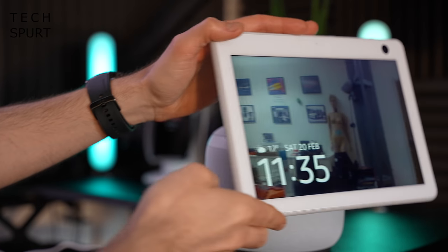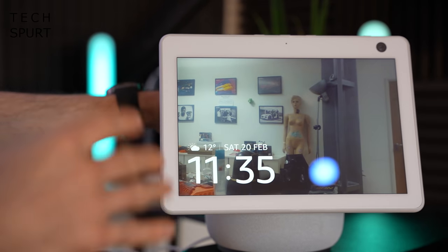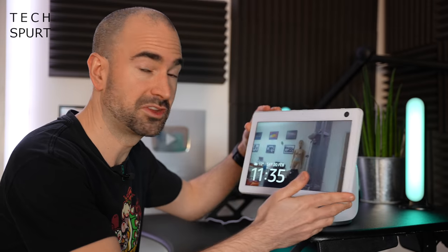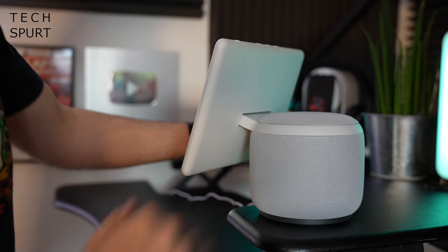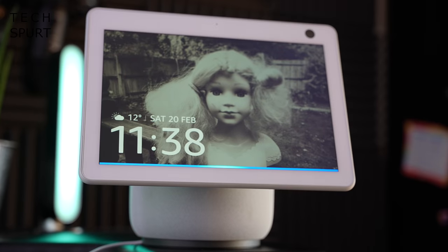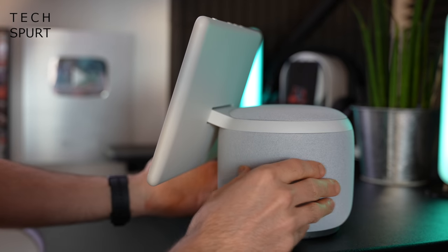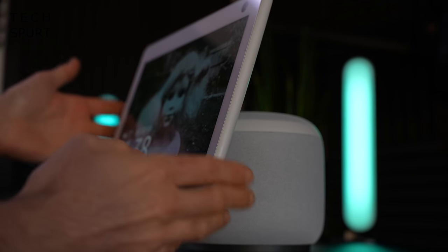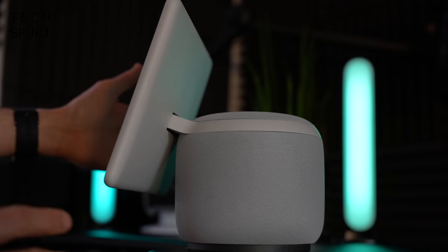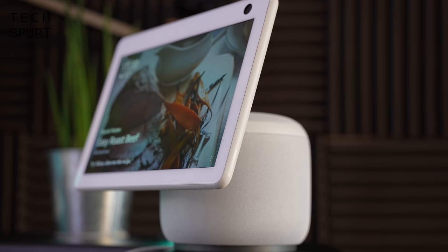The Amazon Echo Show 10 is a bit of a beast as far as smart displays are concerned. You'll definitely want plenty of tabletop space, especially since the screen swivels about as well. Construction-wise, it's essentially a tablet bolted onto a speaker, primarily constructed from plastic that's 30% recycled, with 100% recycled fabric and 100% recycled aluminium. You can grab it in two colours: charcoal or glacier white.